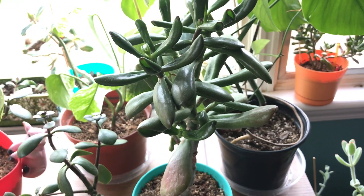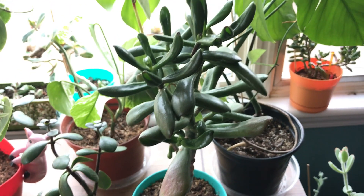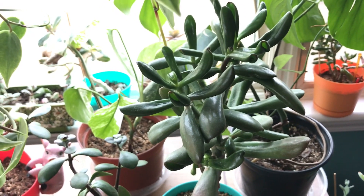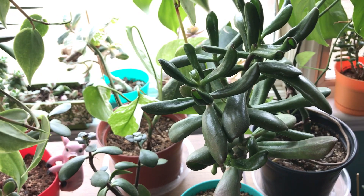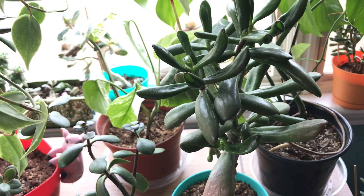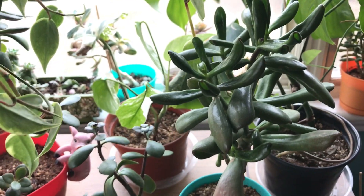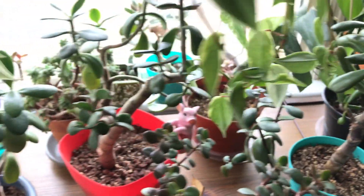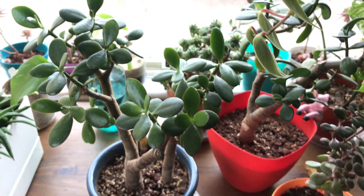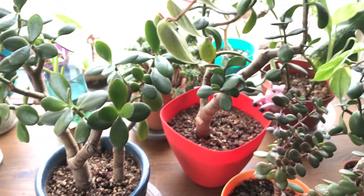This is pretty much why jades are one of my favorite plants — because it's really hard to kill them, unless you overwater them and love them so much that you can't stop taking care of them. With jades, it's one of those plants where you just kind of gotta let it be and only once in a while give it some water love — because then it will thrive for you.